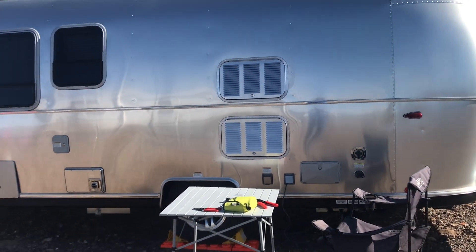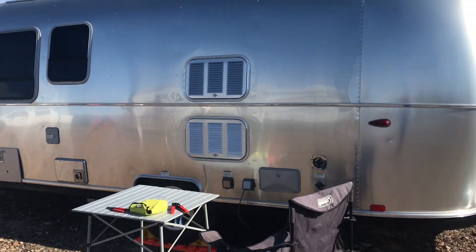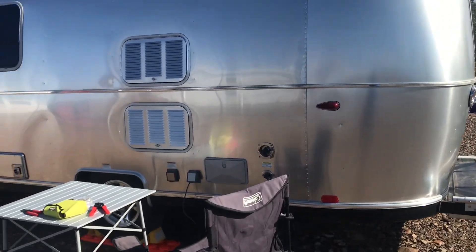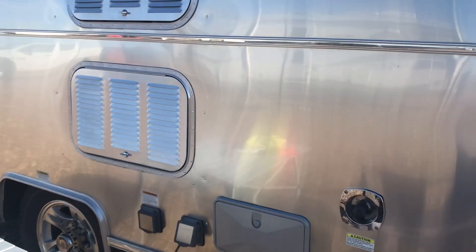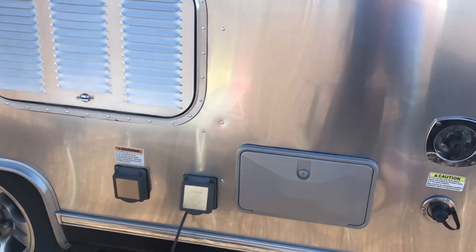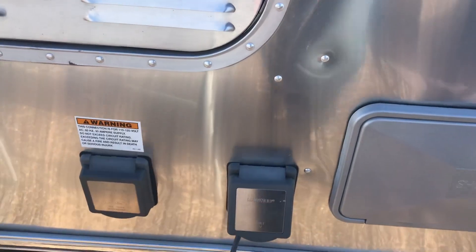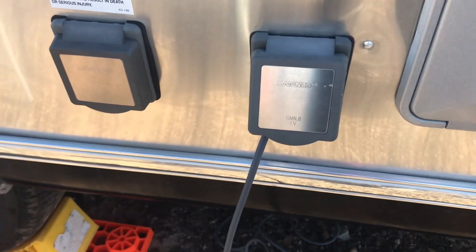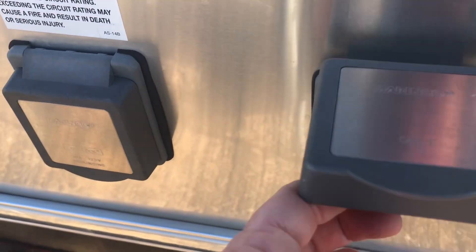So today I'm going to install the Starlink into my Airstream, and I'm going to use this cable connection area and modify it so it will be easy to put in when I'm traveling.